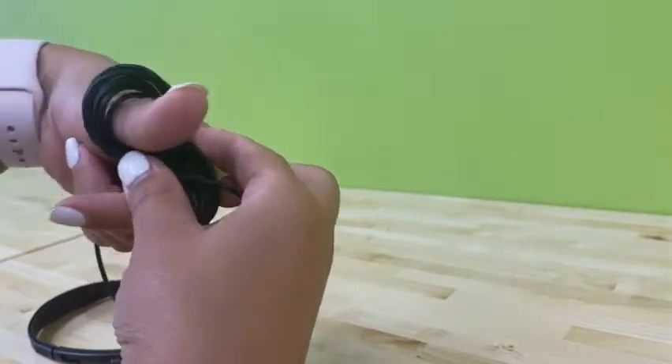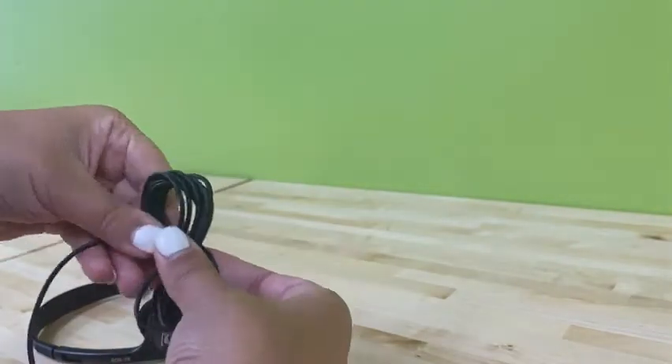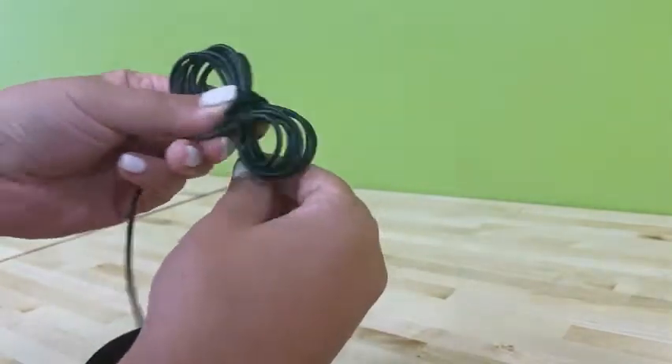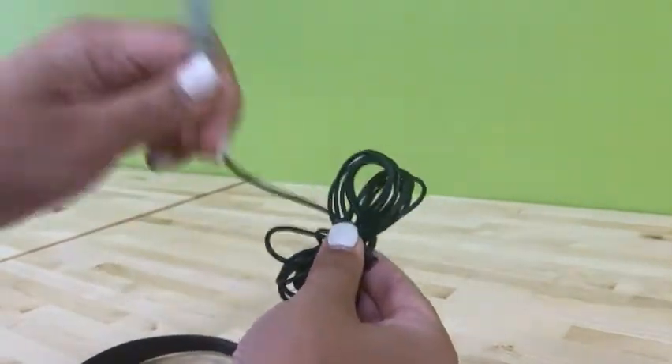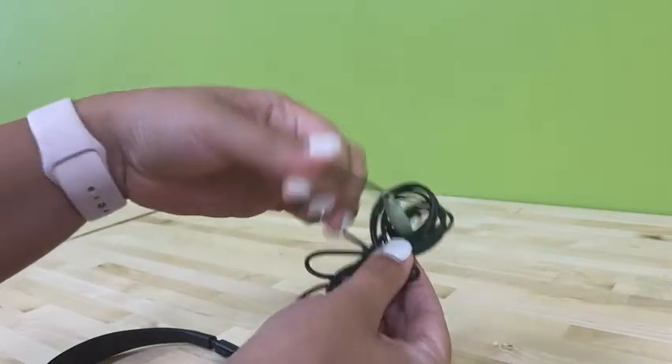So it looks a little crazy, but it's kind of relaxing. Next, pinch the middle and take off your fingers. Then you're going to use the rest of your cord closest to your headphones to wrap in the middle. Then take the end that you plug into your device and loop through one end. This will keep the cords together. When you're ready to use, pull out the part that goes into your device and unravel — no more tangles.